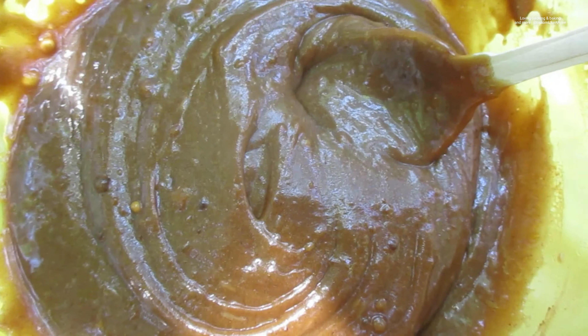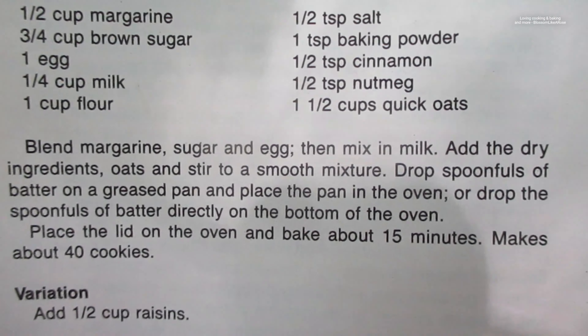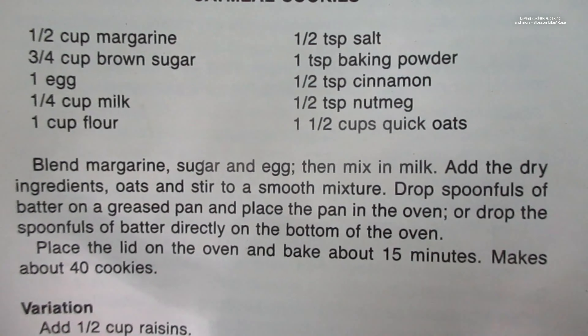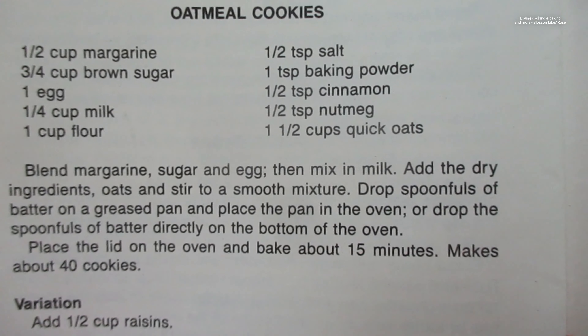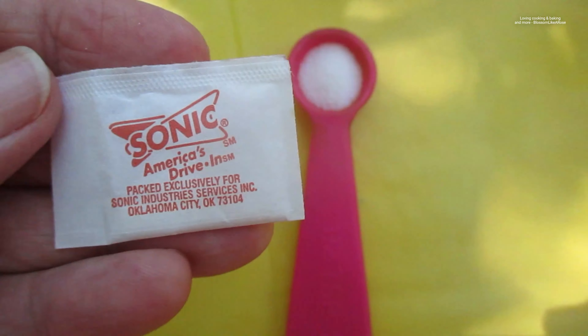I probably should have sieved the flour but it's okay, I guess. I'm just gonna make something real quick. All we need now is a half a teaspoon of salt and one and a half cups of quick oats. You can add a half a cup of raisins, but I'm not that much of a raisin lover, so I'm not going to add any — I don't even have any anyway. A couple of these ought to do. Let's mix it up well.